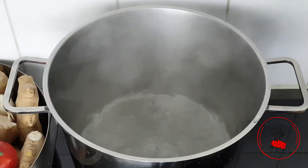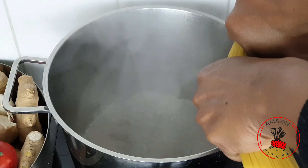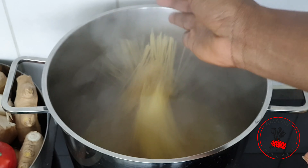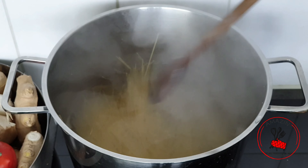In goes our green beans, which I already soaked in hot water so they'll cook even faster. Whilst that's going, I'm going to check on my water which is now boiling and add my spaghetti. I usually like to keep my spaghetti whole, but for the sake of my children I'm going to break it into two so it would be easier for them to eat.